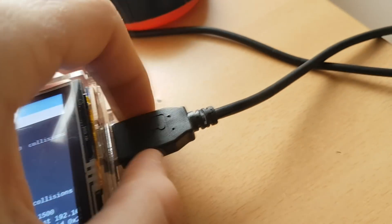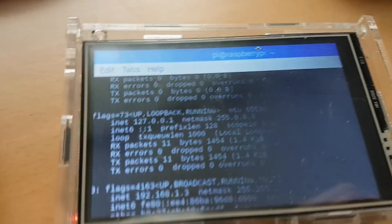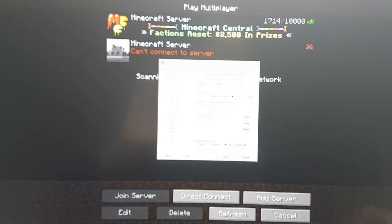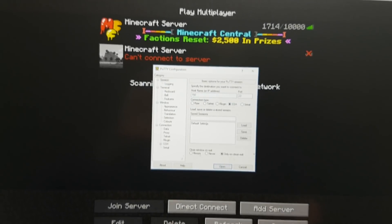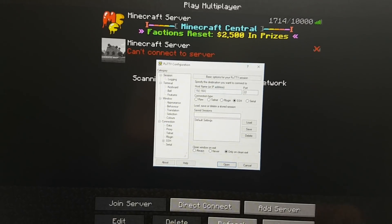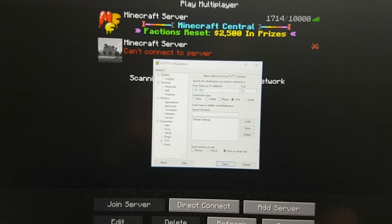If you want me to make a tutorial on how to set everything up — basically on this Raspberry Pi it's a Raspberry OS, which is a Linux modified for Raspberry Pi. I'm gonna show you how you can make a Minecraft server on a Raspberry Pi and how it works. I will show you on another video how to set it up, but right now we're just gonna test it.